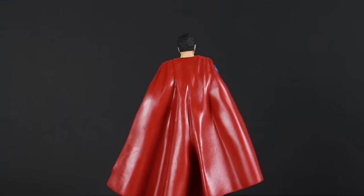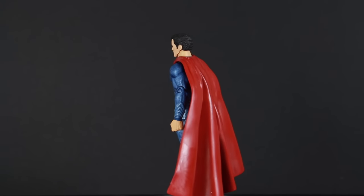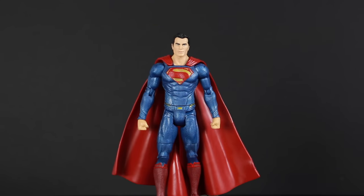Here we have a quick little 360 look at the Batman v Superman Superman figure. Not a bad looking figure. It's pretty much just a repaint from the Comic-Con exclusive, but here's a quick little 360 look. Let's take a closer look at the figure.